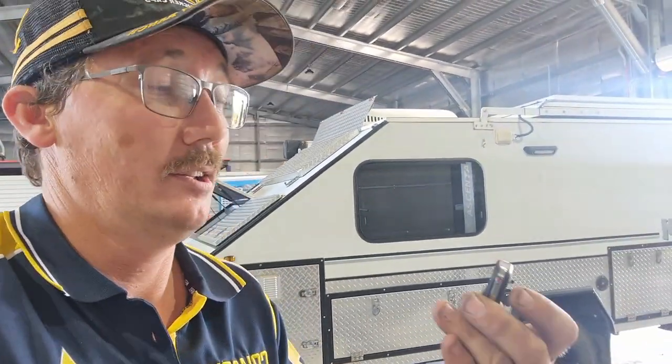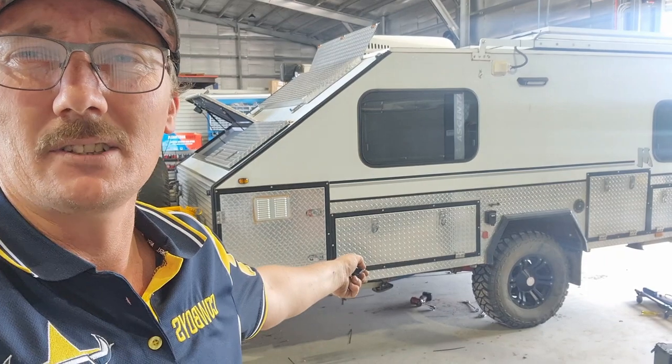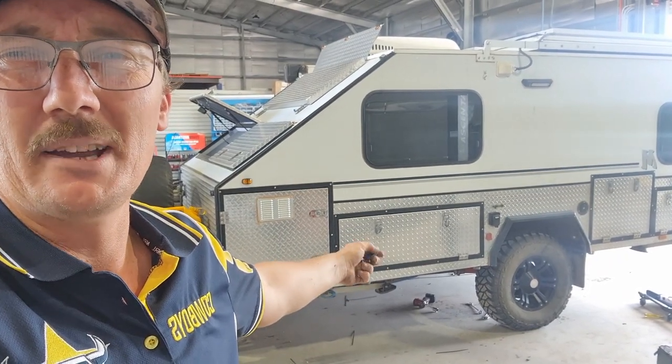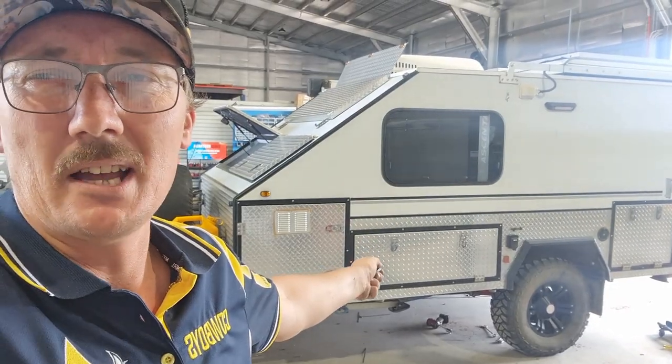I'll give you a bit of a rundown. You get two remotes — sorry, I'm an auto sparky, not a filmmaker. You've got an A and a B. A is your arm and disarm, B is your panic button. I'll just arm it — you notice the lights flash once, just checking to make sure there's no movement, and it flashes twice, meaning it's armed.